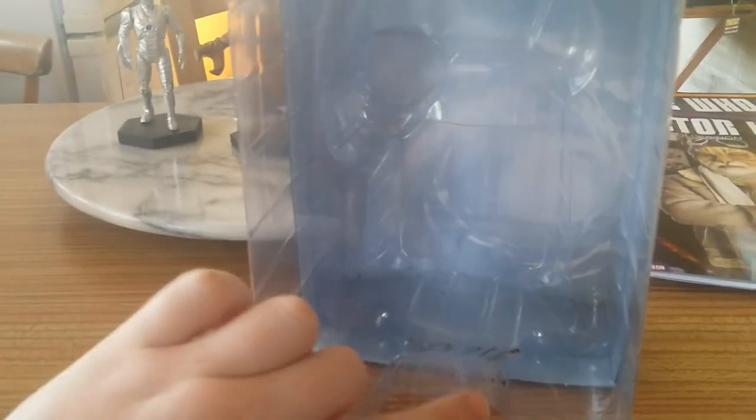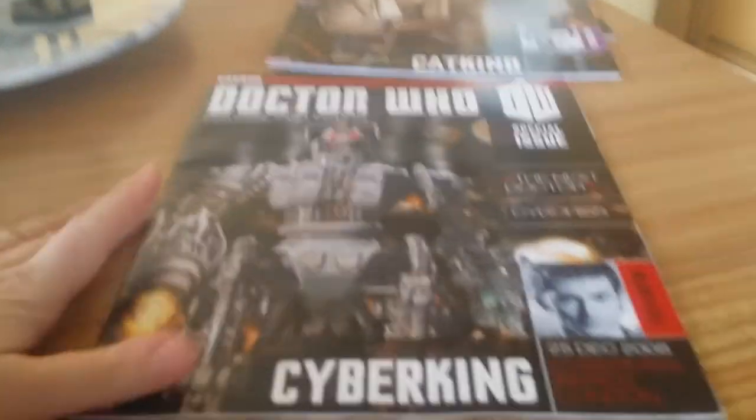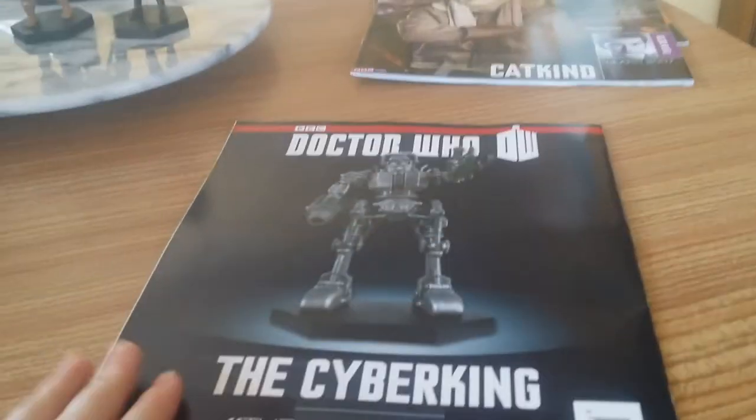It's huge! But I'm a bit annoyed because mine has got this black scuffing just there. I guess it's distinctive, but that's just a minor issue. I will leave you guys with the preview of the magazine — so this is the front of the magazine, and this is the back of the magazine.